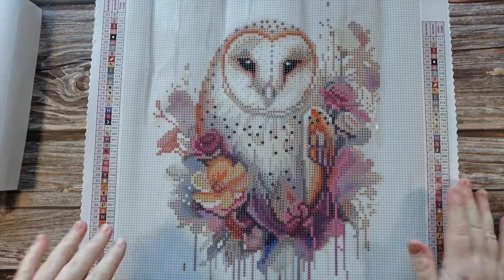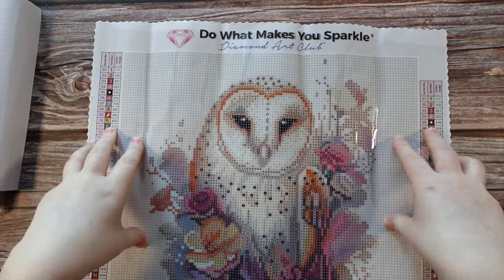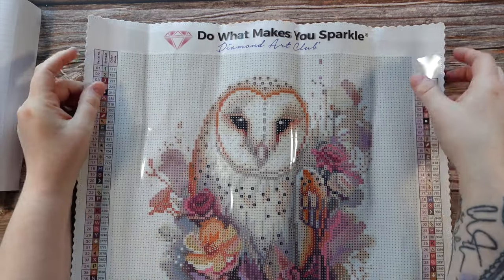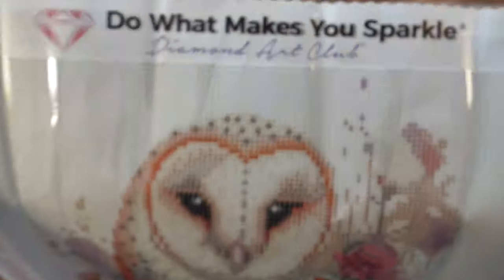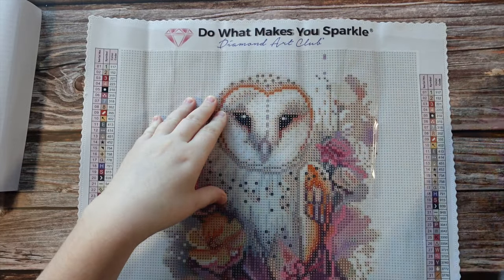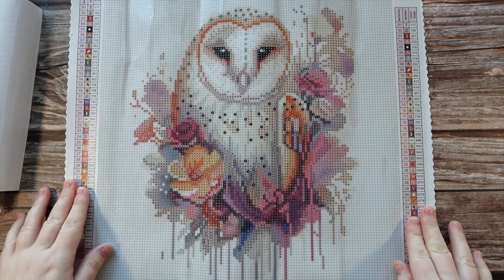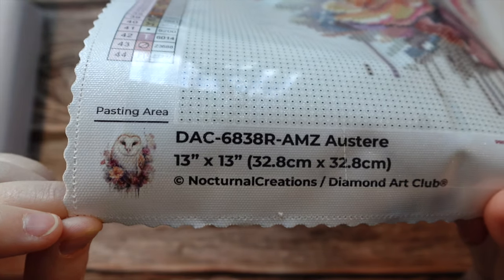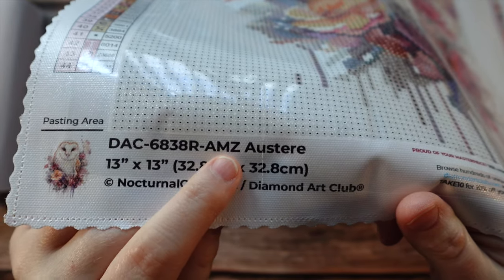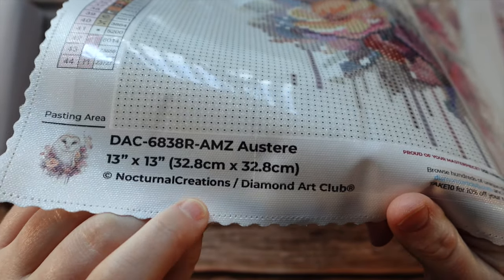Wow, this is beautiful! This one is gorgeous — look at this owl. With Diamond Art Club snack size canvases you get the same quality as if this were a giant canvas. We get the 'do what makes you sparkle' branding at the top, and the poked and scalloped edges to help prevent any fraying. We get legends on both sides, and on the bottom we have the thumbnail of the image, the pasting area, the model number — the AMZ refers to Amazon — and copyright Nocturnal Creations, meaning this artwork is legally licensed.